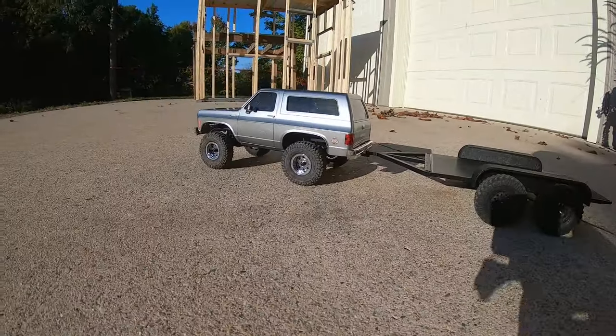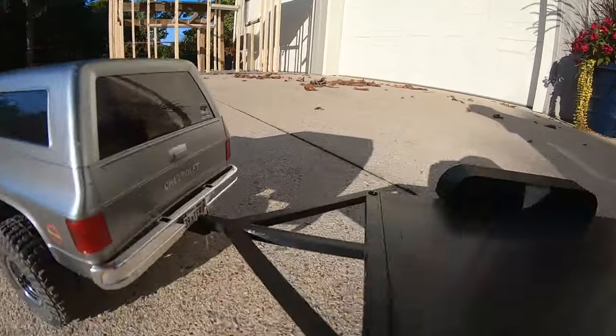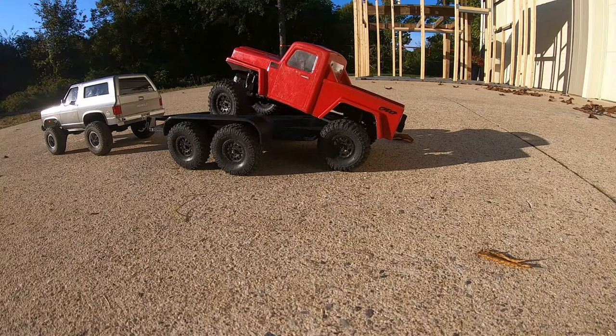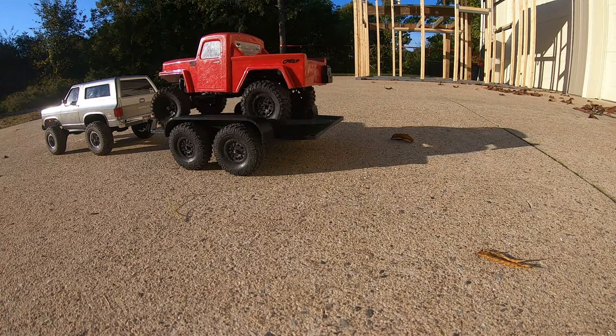Alrighty, the trailer is complete. It does look pretty nice — I'm really happy with that. Also really happy that my hitch worked out exactly how I wanted it to. I may need to design some little ramps to get the full realistic effect, but pretty happy with it for now.